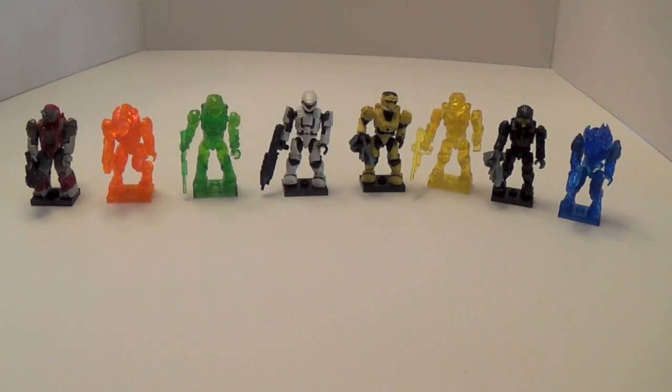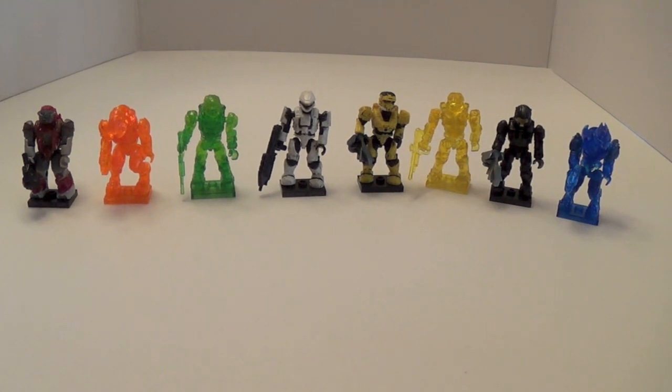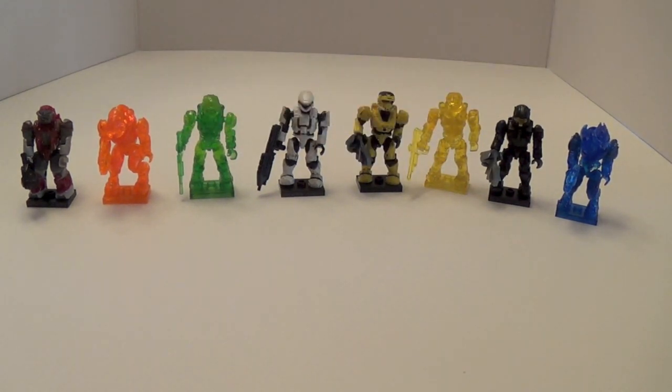To finish off Series 7, we have the Ultra Ultra Rare Translucents, and they're very awesome figures. They're not active camo this time around like in Series 1 through 3. They do come with a Rare figure this time — in Series 5 and 6 you only got commons with them. You still get two figures, which is amazing, and you get a Rare with it. My personal favorite has to be the Blue Elite Zealot or the Yellow Mark VI. Those last eight figures are very cool.